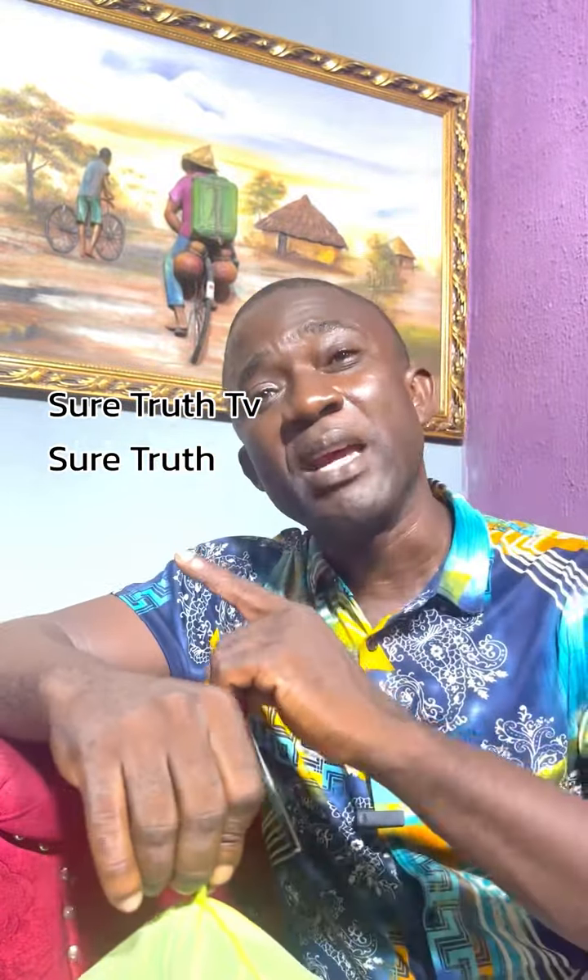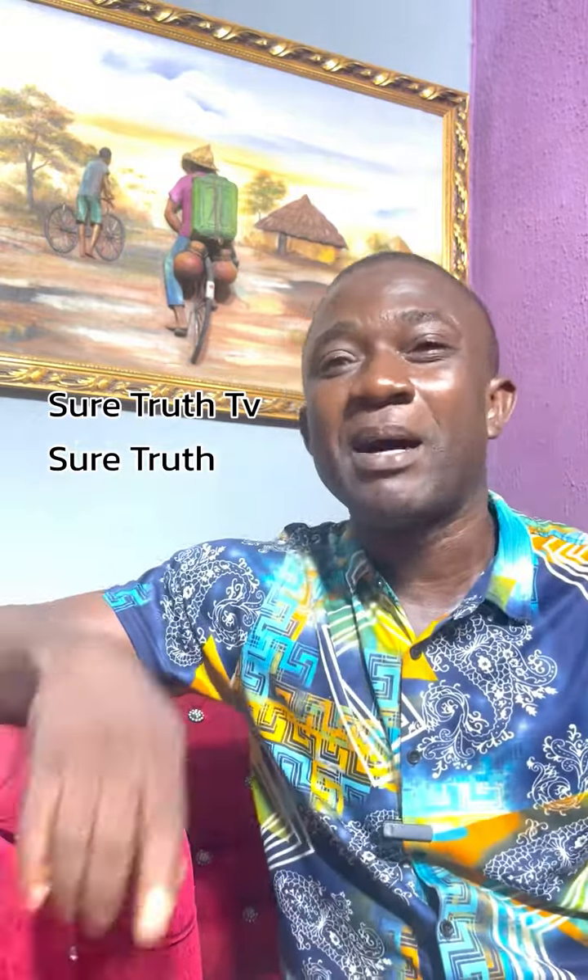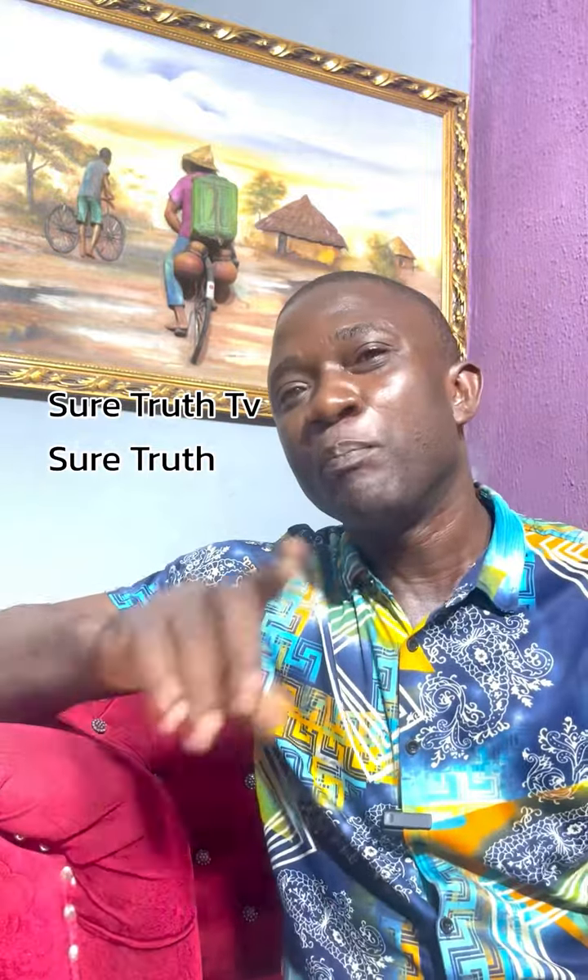Please, if you love me and you want another natural remedy or tea, comment now. Let me know what you want me to teach about and I'll come here to teach you. Please kindly share this video. I love you.